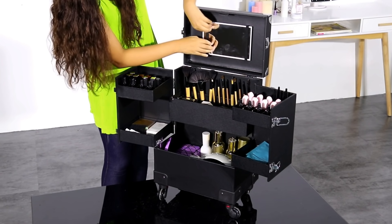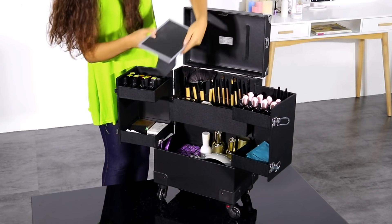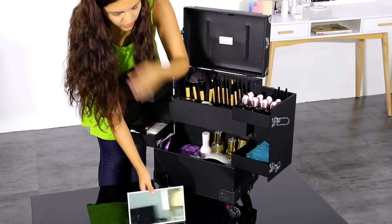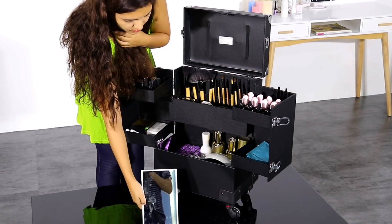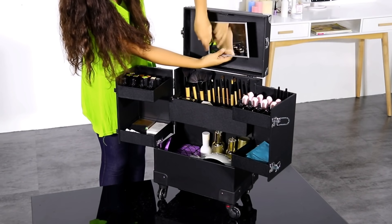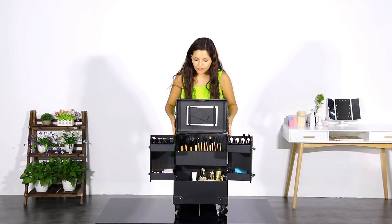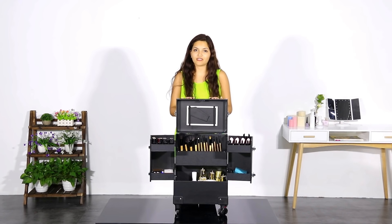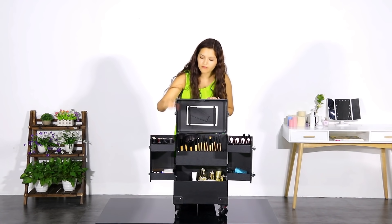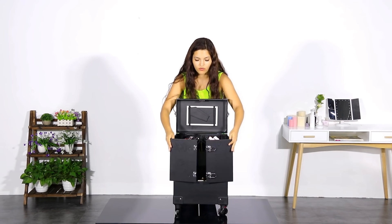The special advantage of this makeup case is a special mirror that you can take off and use however you want. It is really easy to put back with the elastic bands. This professional makeup case is specially made for manicurists, massage therapists, and anyone who needs small spaces for standing items like essential oils or lipsticks. It is also very convenient for travel because of its size.